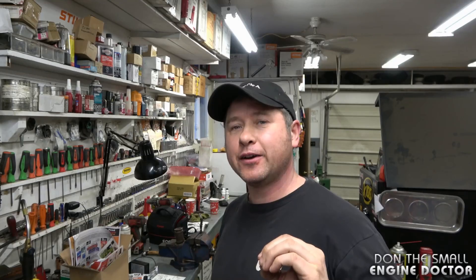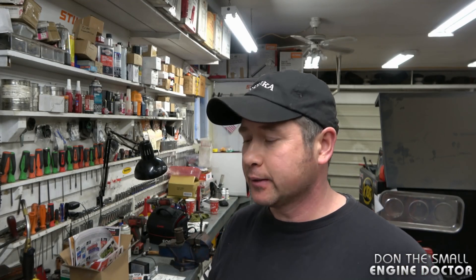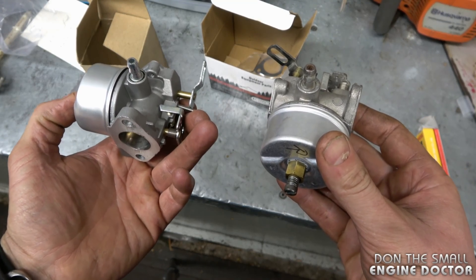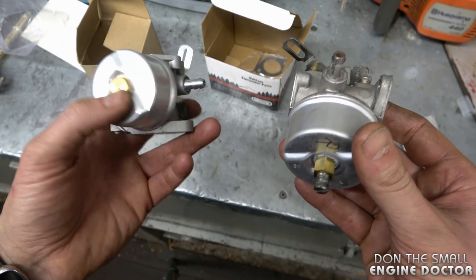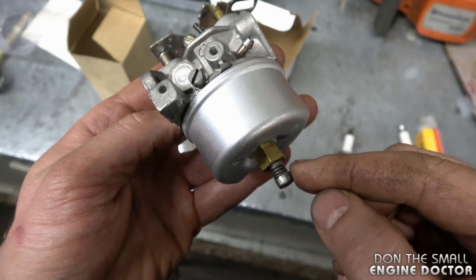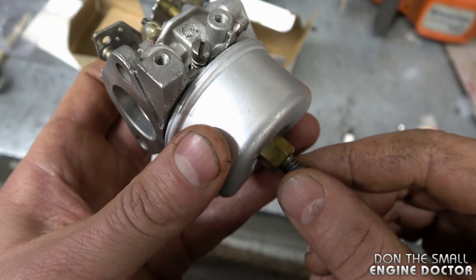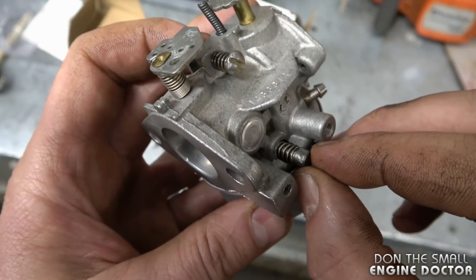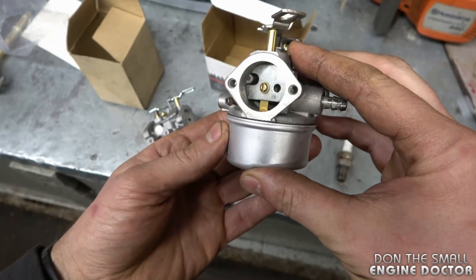You might pay a few dollars extra, but it's definitely worth it. Another question I often get in the shop and online is: can I use an adjustable carburetor on a snowblower that previously had a non-adjustable carburetor? The answer is yes. For those unfamiliar with the difference, the adjustable carburetor has a jet you can adjust at the bottom — that bottom screw adjusts the amount of fuel going through your carburetor to the engine, and the side screw adjusts the air intake.